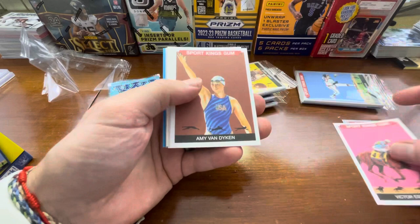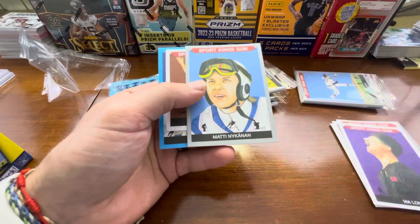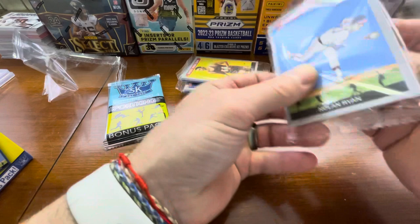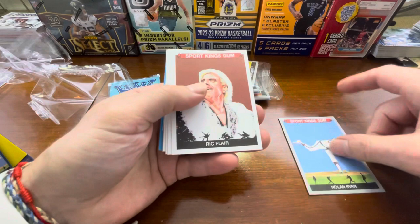So there's a Cal Ripken — thick cards — Victor Espinosa, Amy Van Dyken, Joseph Rudd, Ma Long. And then I guess that's a gray insert. And then we have Amy Van Dyken mini, Cal Ripken mini, and a Kurt Warner. So none of these are numbered as I can tell. I think all of the big stuff or the chase is going to be obviously in that bonus pack.